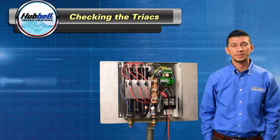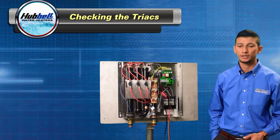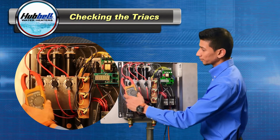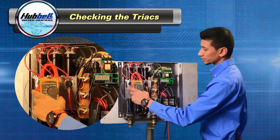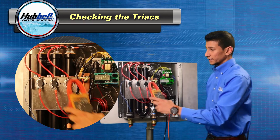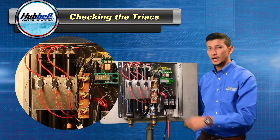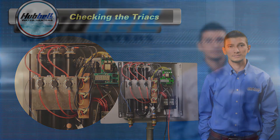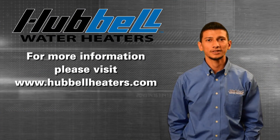Another way to test the triax is using your digital multimeter with no flow on the unit. Take your clamp-on amp meter set in AC amps and check from left to right, making sure that none of the heating elements are drawing any amps. If one of the heating elements is drawing amps, trace it back to that triax — that triax is bad and needs to be replaced. For more information, please visit hubbleheaters.com and check out our other videos. Thank you for watching.